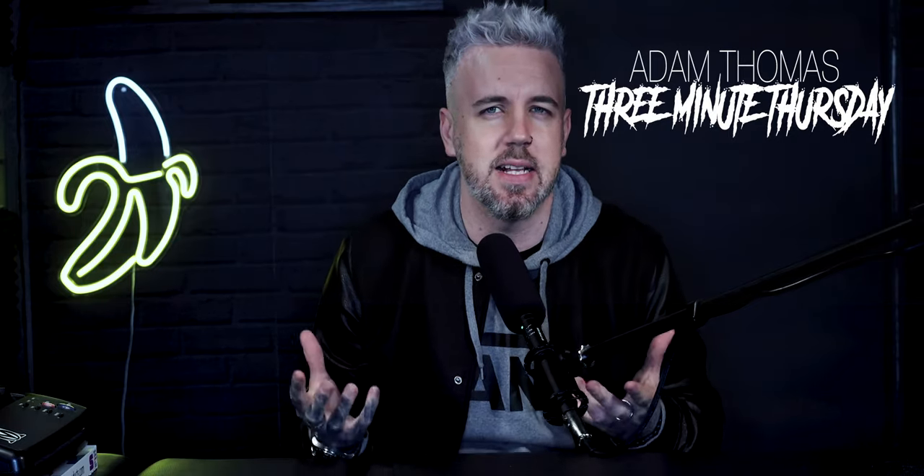Hi guys, welcome back to another three minute Thursday. Today we're going to be looking at how to make a stencil — specifically how to make the carbon copy of the stencil. If you haven't already checked out my video on how to make the stencil using Procreate, click the link above for how to get a stencil onto a carbon sheet ready to stick onto your client.